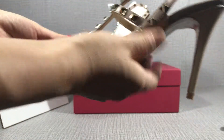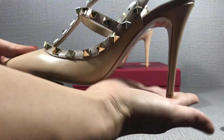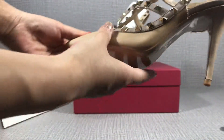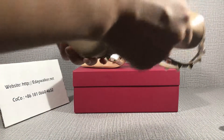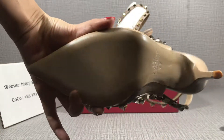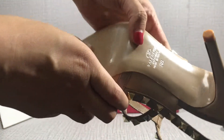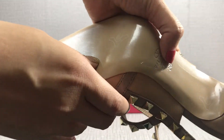Okay, you can see the heel. Turn around the shoe so you can see the logo and the size.